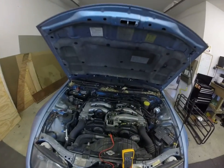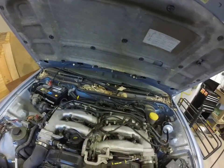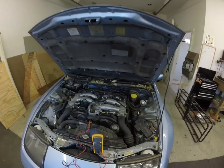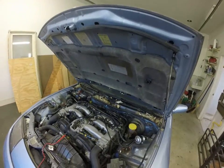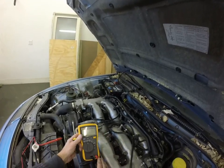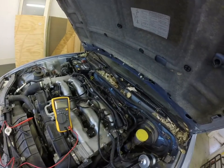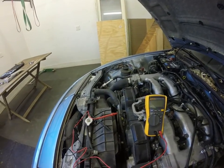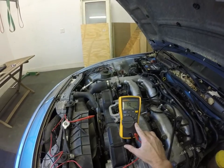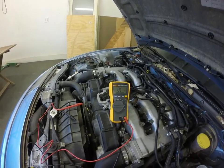That decorative cover goes right here, so once you unscrew that you have a little bit more access. The first thing I'd like to show you is how I took an ohm reading of the coil pack. I'm going to demonstrate on one of them. I'll turn this on to ohms — that little omega symbol, that Greek letter — that's what you use to test resistance.